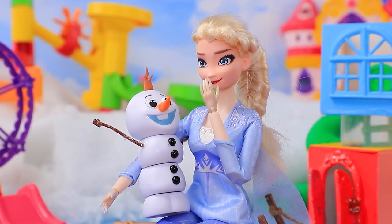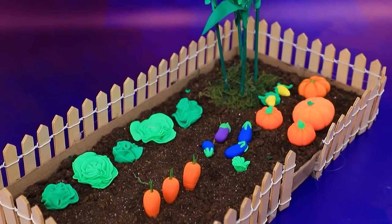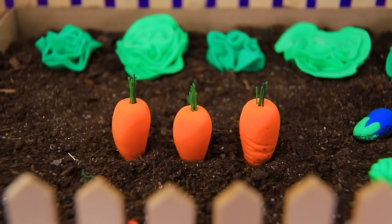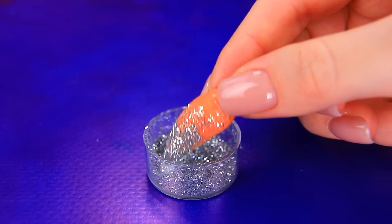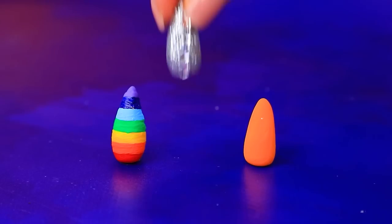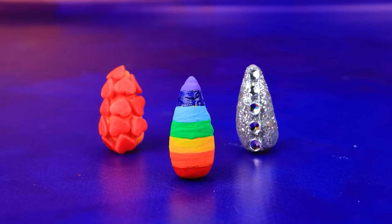'Hold on tight, racer!' There are so many carrots in the garden — collect the vegetables. One carrot is rainbow, another has glitter and rhinestones, and lalalu got hearts for the third one. A set of carrots for everyone. 'Olaf, try it on!'